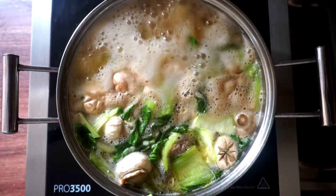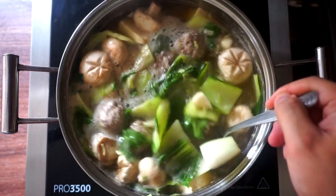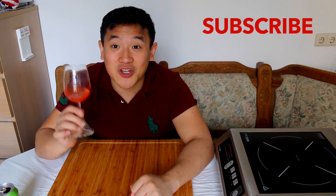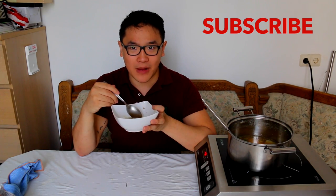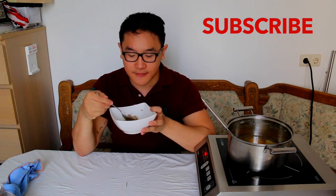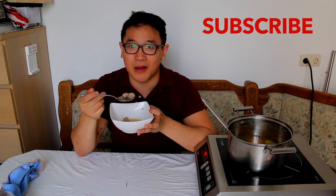I love Chanko Nabe and you should definitely try this dish. If you want to see me eat this Chanko Nabe on my famous mukbang show, click on the link over here — it will take you to my mukbang episodes. Please subscribe to this channel, watch all the other videos, I hope you really have fun and enjoy. I love this broth. I hope I don't become a sumo wrestler after this, but if I continue this cooking show for another couple of years, I might as well become one.